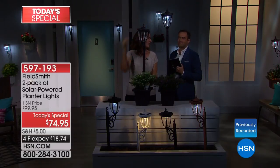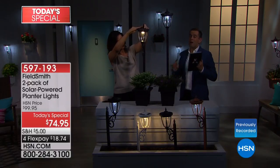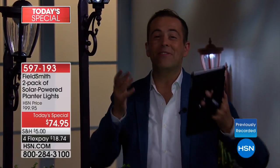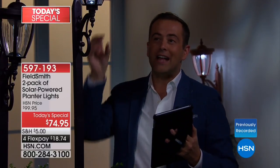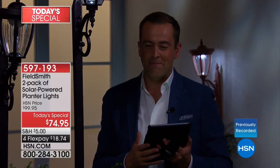There's something about having these flanking your front door, that entryway — whether you live in the beautiful countryside or an apartment in the city. You can have these obviously outdoors. As long as the sun can get to the solar cells at the top, these are always going to illuminate.